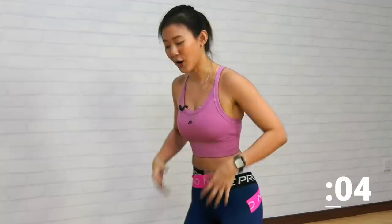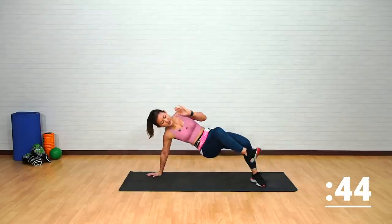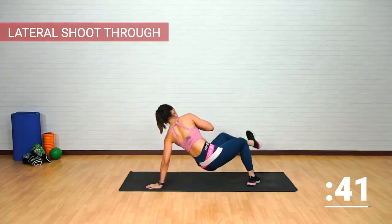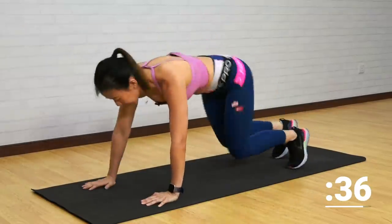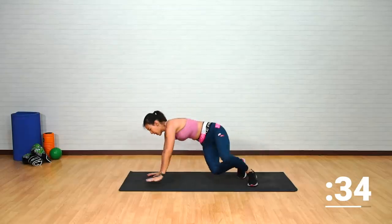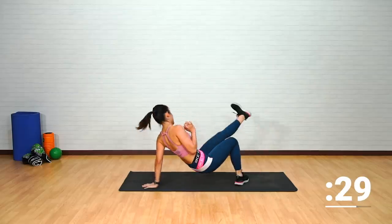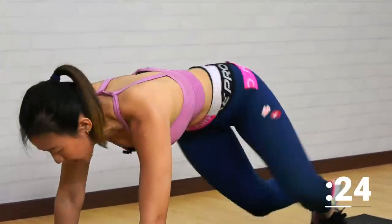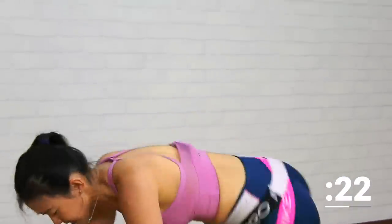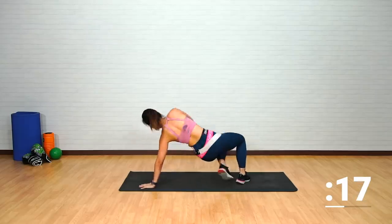Next: lateral shoot-through. This is going to challenge your coordination as well as work on your core. Starting in a high plank, release one arm and shoot through — release and kick through to the side. Bring your arm close to your chest. Kick to the side, opposite side. Feel the work on your core, maintaining that plank position — flat back.